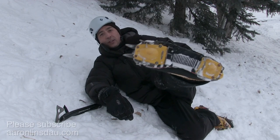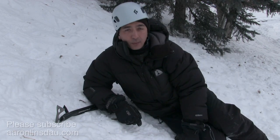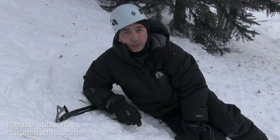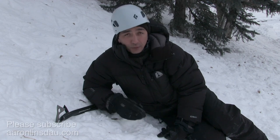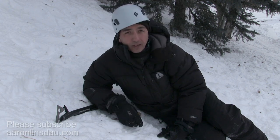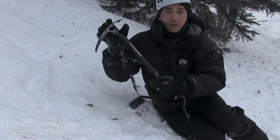Hopefully you found this video useful for different ways to climb up a steep slope with your crampons. My name is Aaron Linsdow, I'm a polar explorer and professional adventurer. Please like and comment on the video, and if you found it helpful, subscribe to my channel to support it. Thank you very much for watching, and stay safe and warm out there.